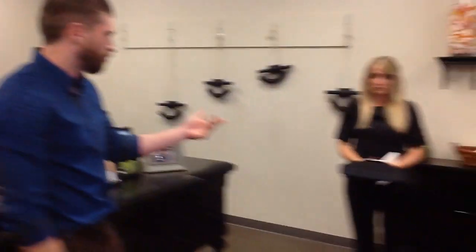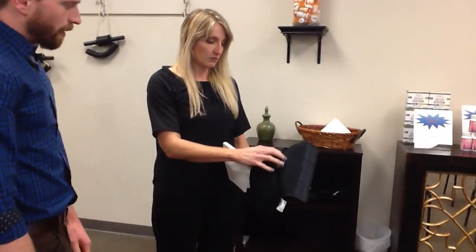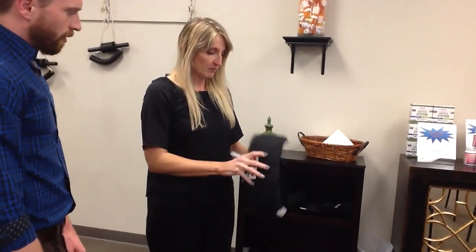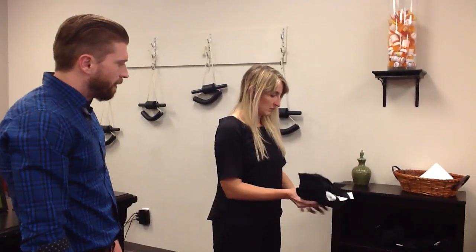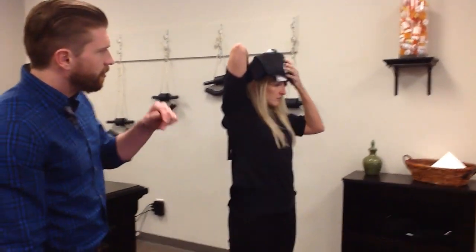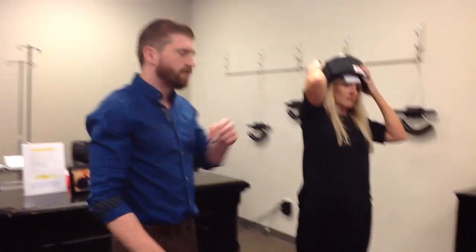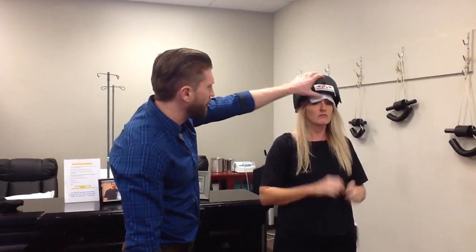Amanda here will show you how to put them on. She's using one and one — that's the right weights for her. She's going to close that up and use her face paper, putting that there in front of the forehead. The weights are going to be centered on her forehead, just above the eyebrows. You don't want them too far up on the forehead or down over the eyes — the weights themselves are just above the eyebrows.